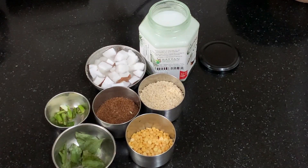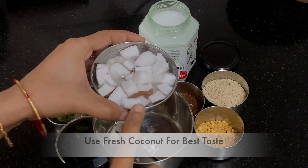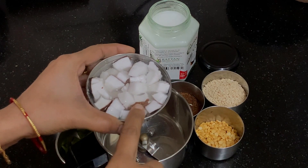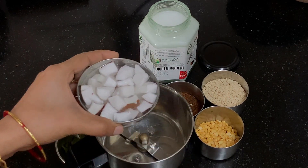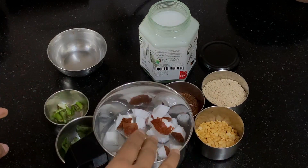Let's start making the chutney. This is a very easy one-step chutney. If you are taking the coconut from the refrigerator, soak it in some water before you add it to the mixer. I have soaked half cup of coconut in around one fourth cup of water till it covers the coconut for around 10 minutes. I am going to add it along with this water to the mixer jar.